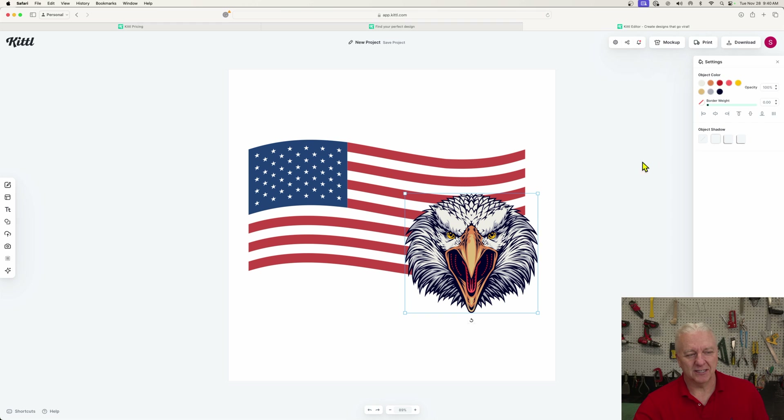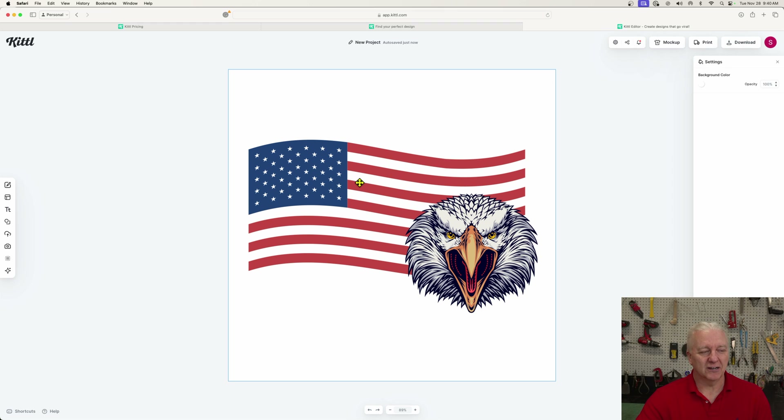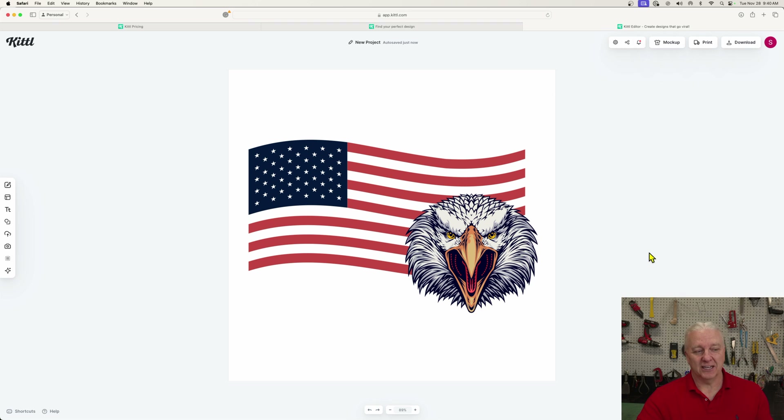Now I'll just export this — you can export these things as PNGs. Kittle will automatically merge all of this stuff for you. You don't have to worry if it's color because your laser is going to convert it to grayscale anyway. One thing I do know regarding this image, particularly the flag, is the blue and the red will come out very similar in shade on my laser. So what I'm going to do is darken this blue up a little to make it look unusually dark. In Kittle you can do that easily — if I wanted to change the color of the beak of the bird, I could just go up and edit the orange there.